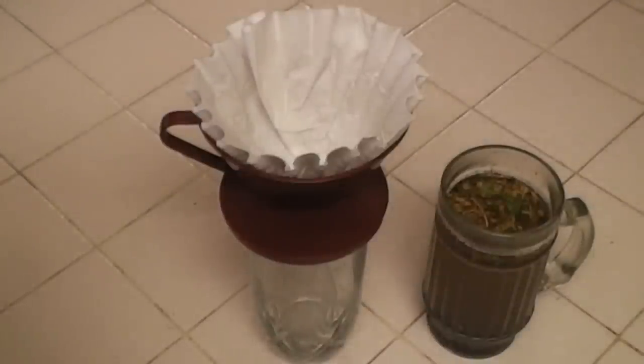Remember, it is always good practice to strain your collected water prior to disinfecting or purifying it. Straining will remove large amounts of turbidity and debris, allowing your treatment method of choice to be more effective. Straining is not filtering. Your collected water can be strained through a coffee filter, paper towel, cheesecloth, or even a 100% cotton unbleached bandana.